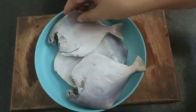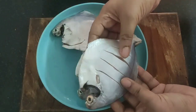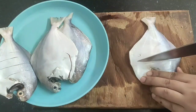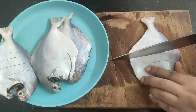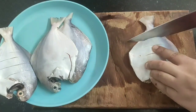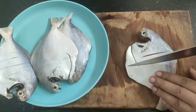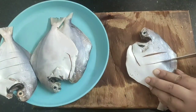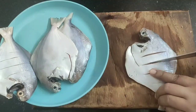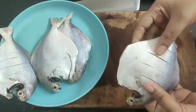I have taken four medium-sized pomfrets. The next step is to slit the pomfret — take a sharp knife and slit the pomfret into long strips. You need to do this on both sides. It's important to slit the pomfret so that when we marinate, the fish can absorb all the spices and is juicy and tasty from inside as well.